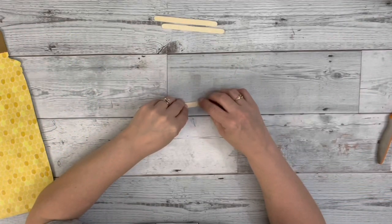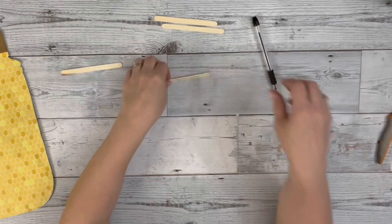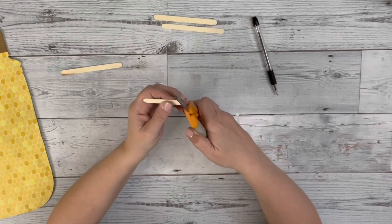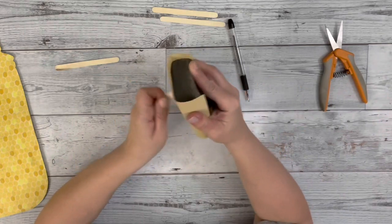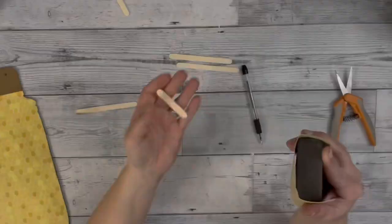Next, I'll be taking these small craft sticks which I get from Dollar Tree and I'll be making a little beehive. What I do is just trace out the end of one of the craft sticks on the middle part of one of the other craft sticks. Then I use Fiskar shears to cut that traced mark out and sanded it so it was nice and round.